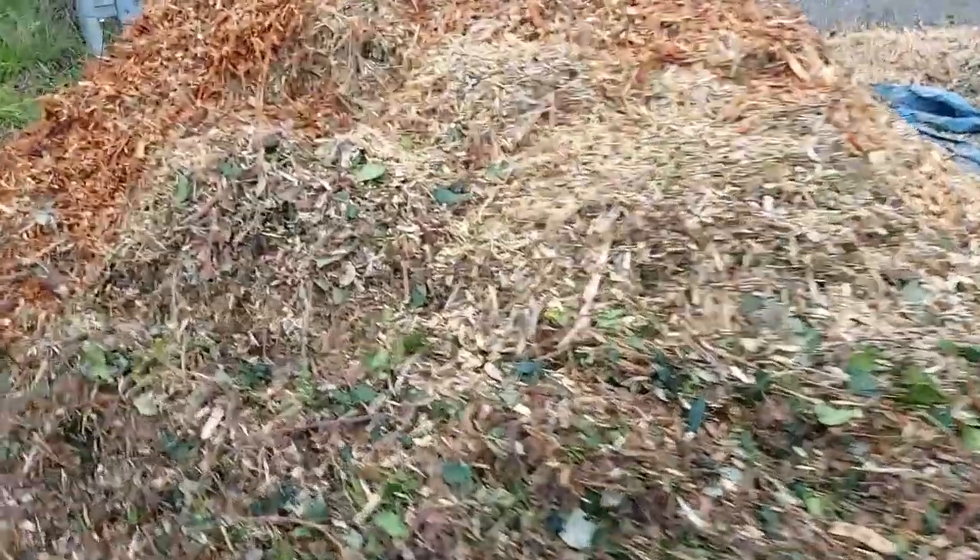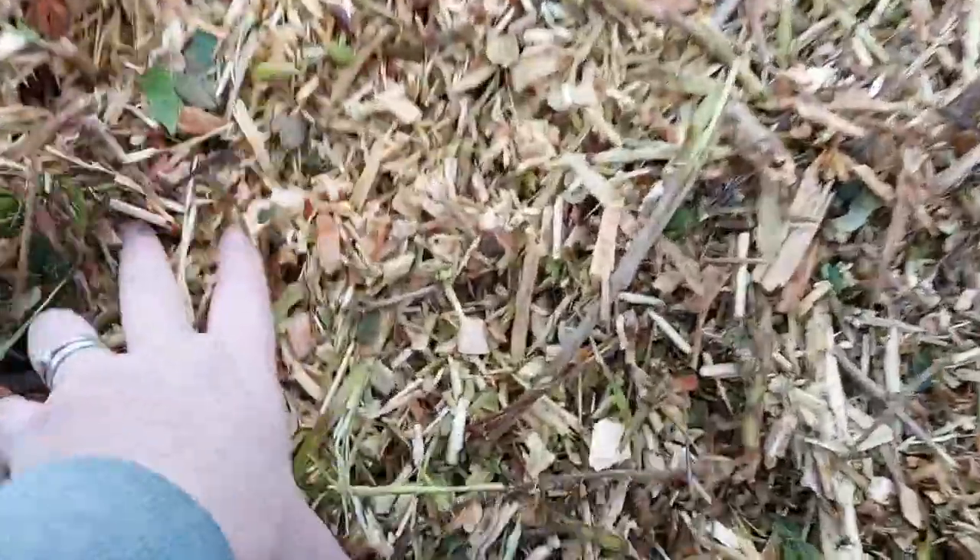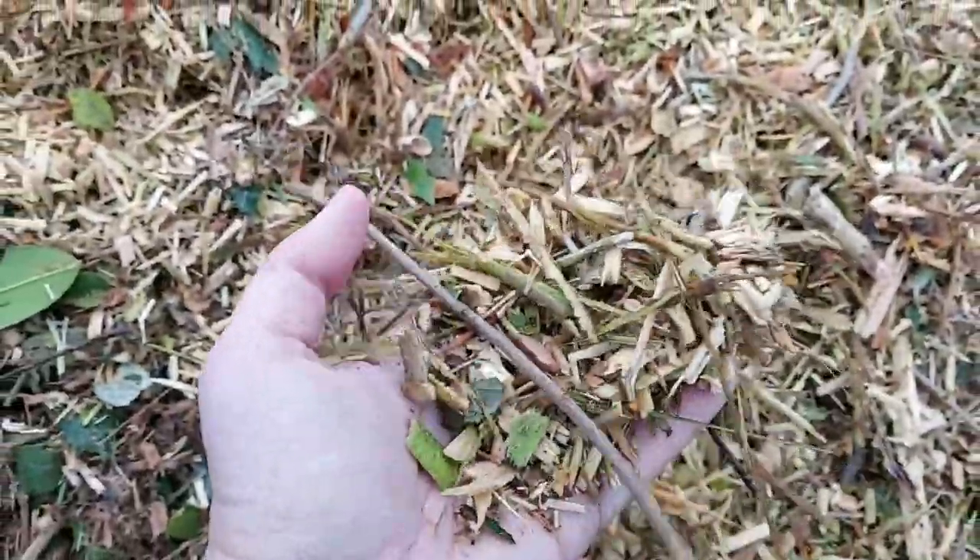Now obviously cardboard is something normally easy to come by but we actually had to get quite a lot, which we started getting over time collecting from local shops, local supermarkets, things like that. Then we had to try and find a way of getting hold of plenty of compost and wood chip. The wood chip we'd left it a little bit late and we were only able to get about two thirds of what we actually wanted.